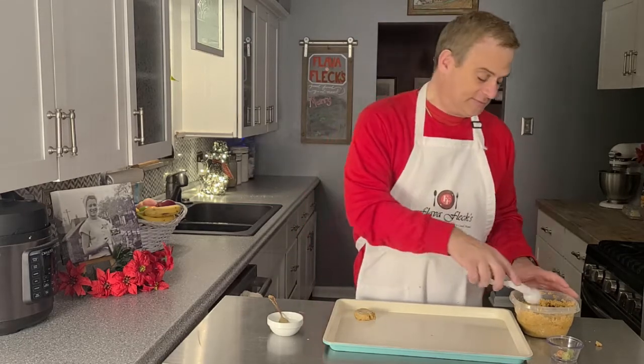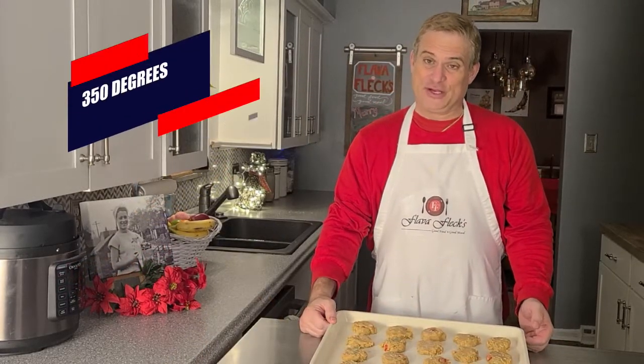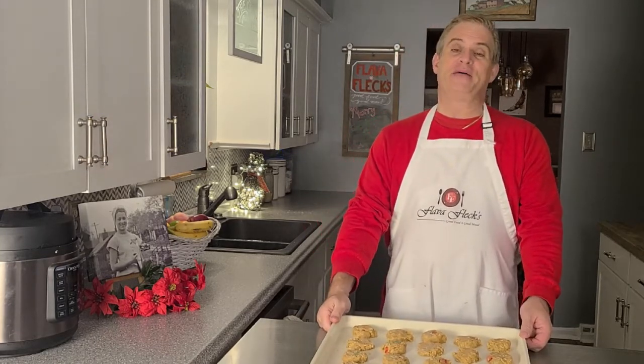So let's do it with the rest of the dough and get them in the oven. And that's what they look like — glistening in a 350-degree oven for 12 to 15 minutes. Keep an eye on them. When they get browned around the edges, they are ready to come out.